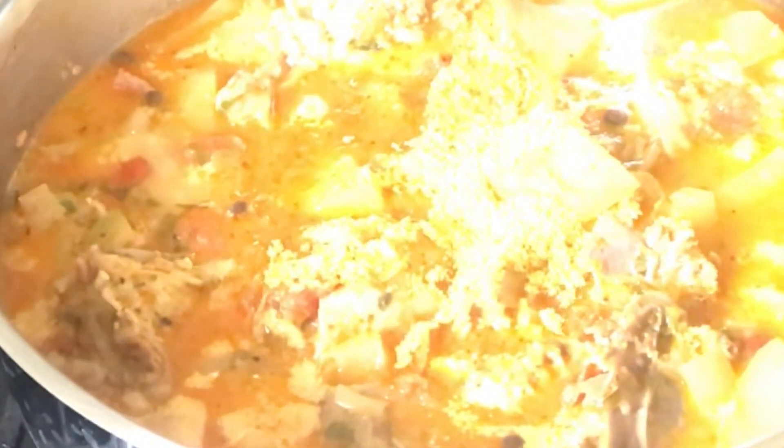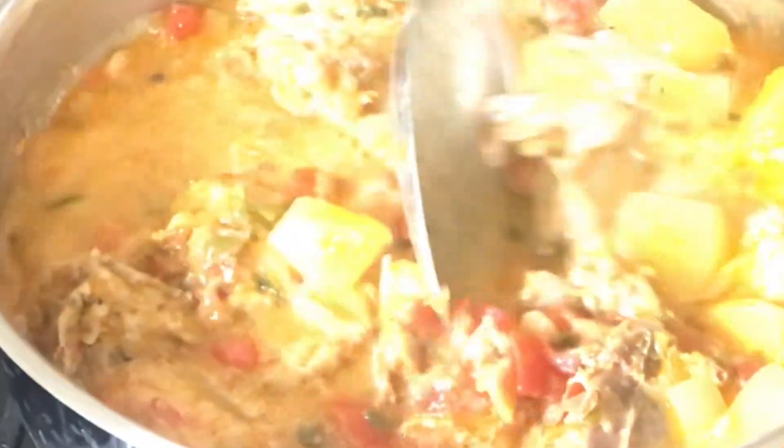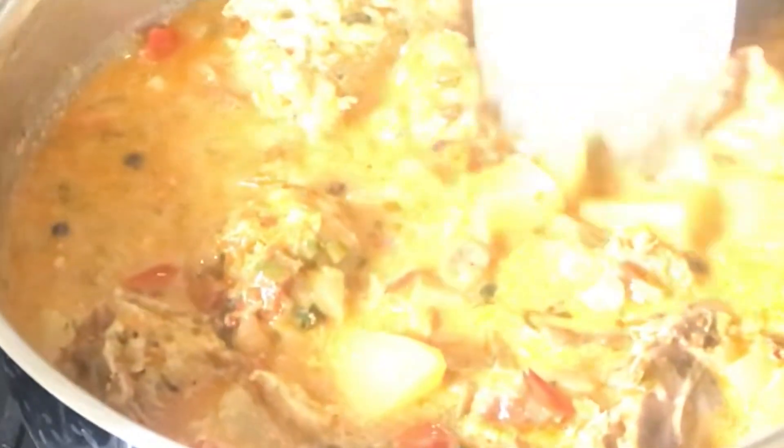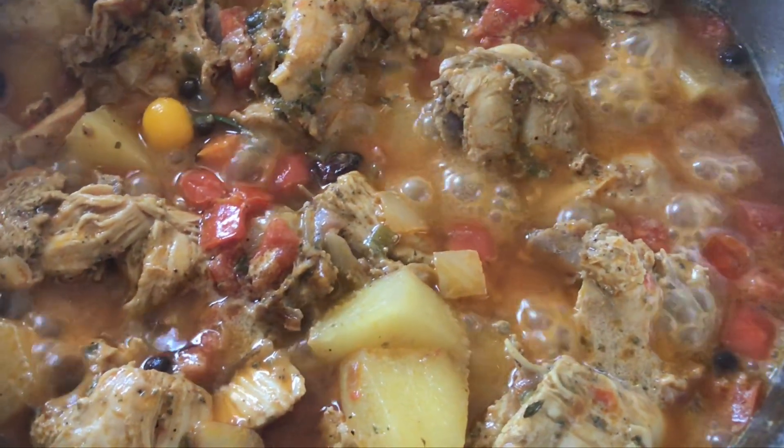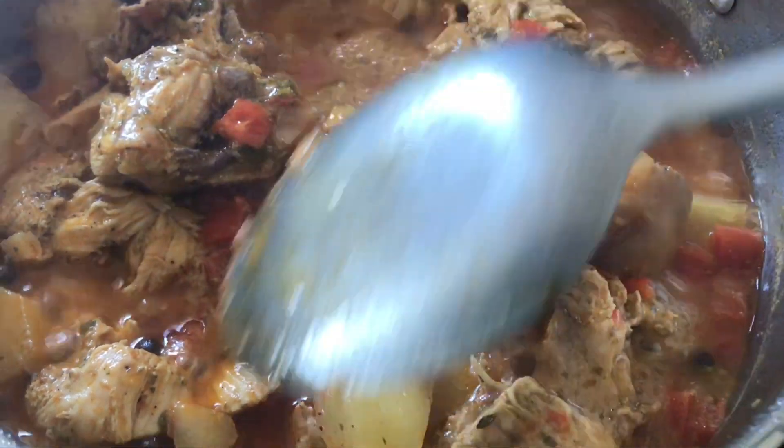I crushed them, placed them in, then gave it a good stir and let this cook again for another five minutes. I'm mixing this well and I'm so satisfied with the flavor that I got. Now I'm going to add a little table pepper just so that it can steam. And after five minutes, this is what my chicken stew looks like.